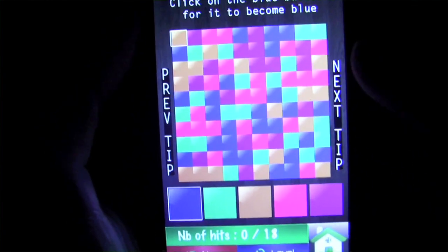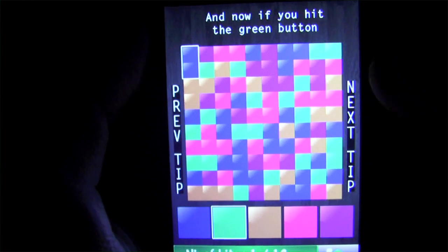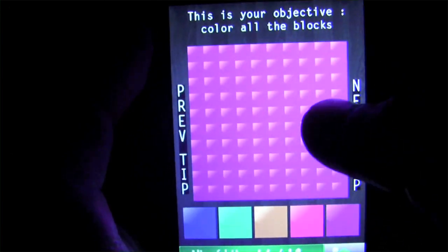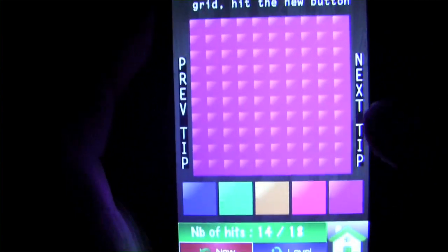There's an excellent help file that will give you 18 different tips to show you how to play the game, which is nice because this game is fairly unique and not really like anything else you've probably played before. They've done a great job explaining how the game works, and it uses the actual game board too, which is a nice design element.